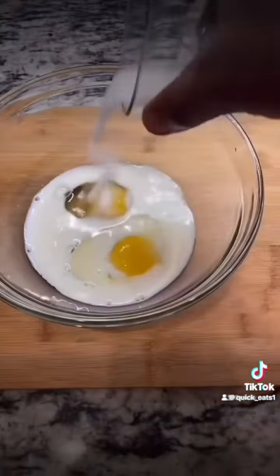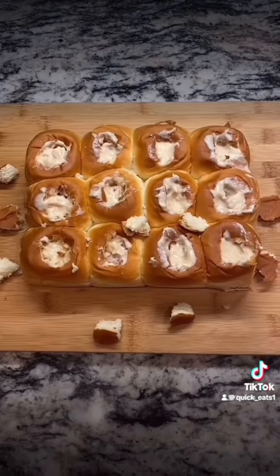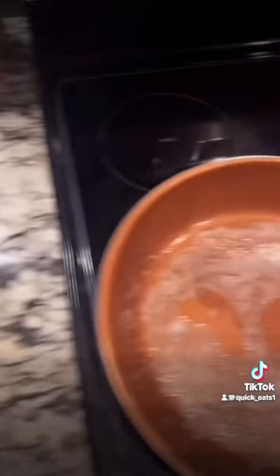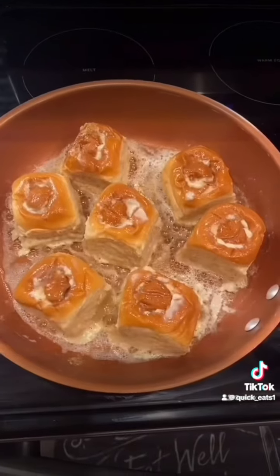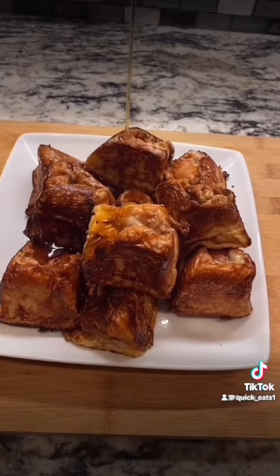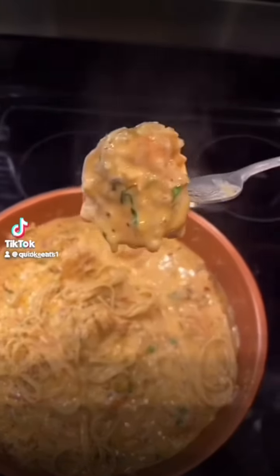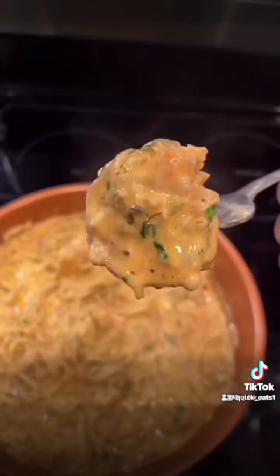Get some Hawaiian sweet rolls, cut out the middle, and use your filling to fill up every roll. Melt some butter and go ahead and cook these rolls until brown and crispy. Finish with maple syrup and powdered sugar — and you're done. If it don't look good, I ain't eating it.